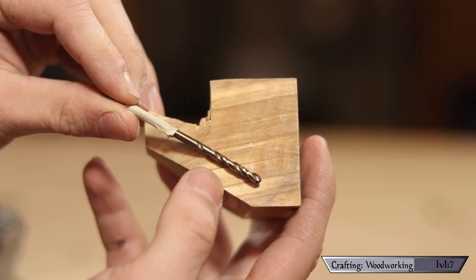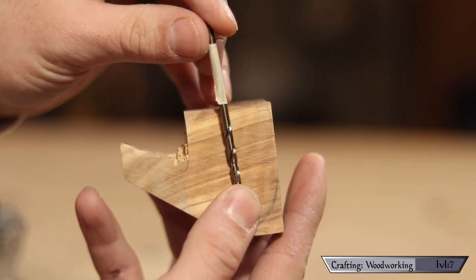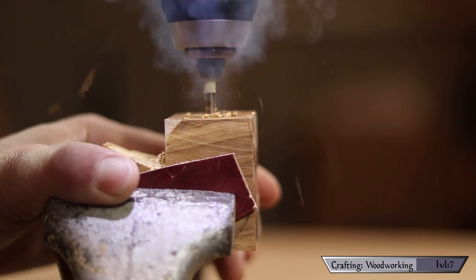Now I want to drill a guide hole down into my bowl, but the caveat is I want the hole to just meet that first hole I made. So I again use the drill bit and the piece as a measurement and mark the required depth with a piece of tape, then carefully center my drill bit and drill to the required depth.